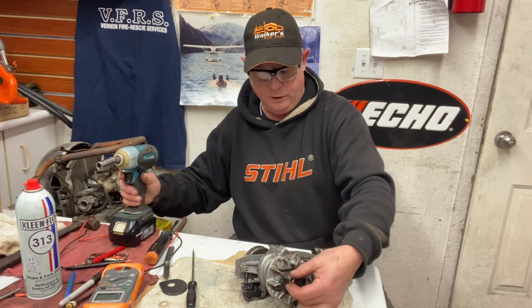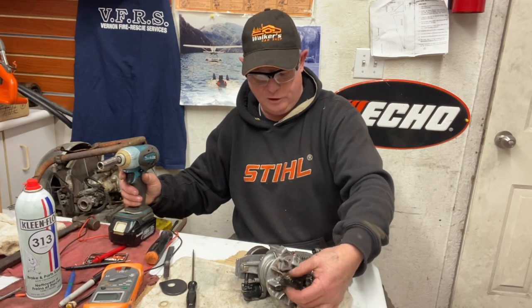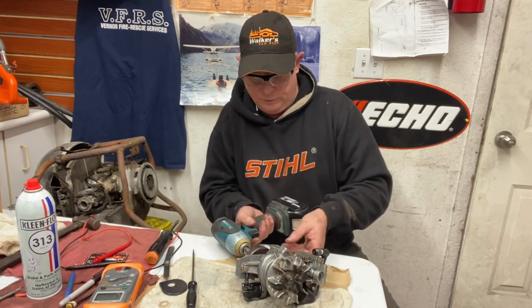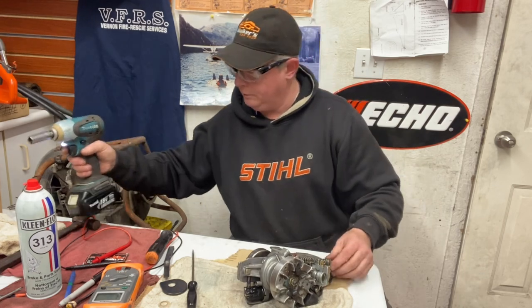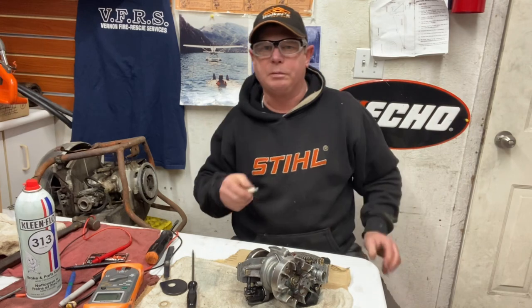I'm going to show you with the ohmmeter how to set the timing using the arrow on the flywheel lined up to the lamination of the coil — something I learned years ago. That's on — let's see what she does. Oh yeah, lots of spark! You might not have been able to see that, but you want to check before you put it all back together.